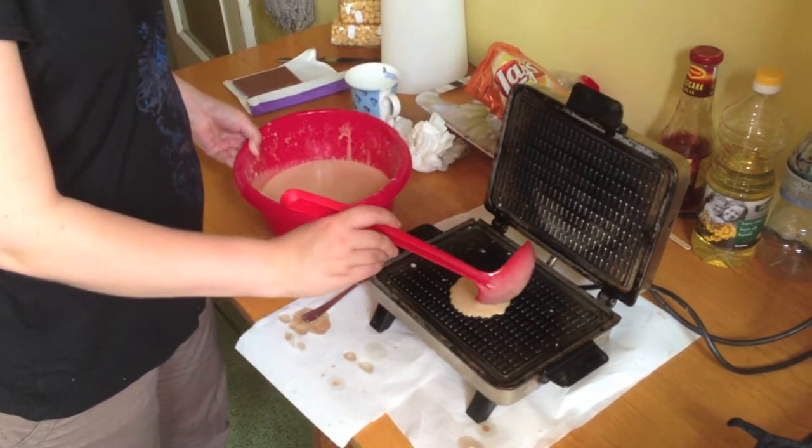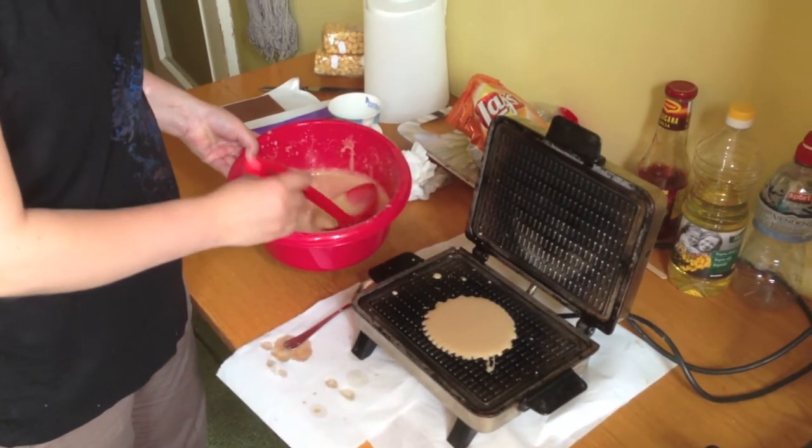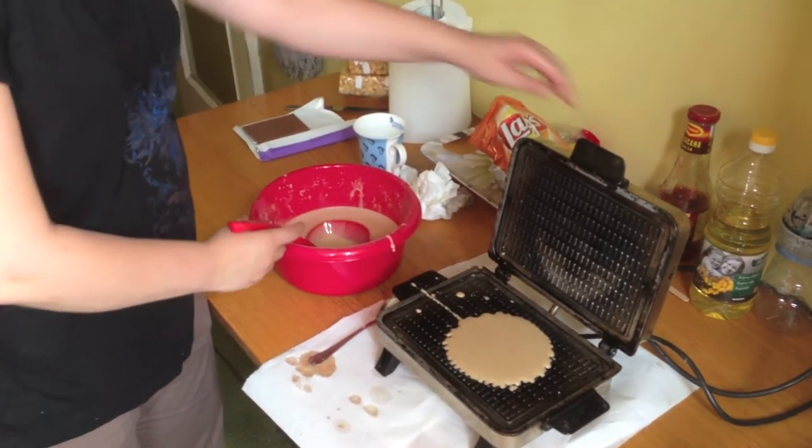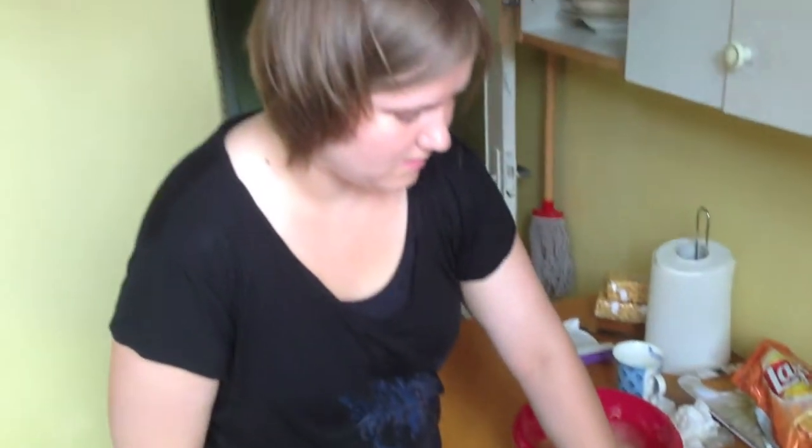It's got a little bit in the middle — maybe more, and more. Yeah, that should be good. Now we have to close it and wait while they cook.